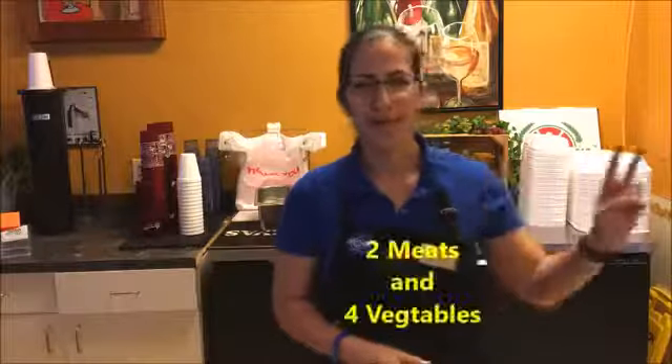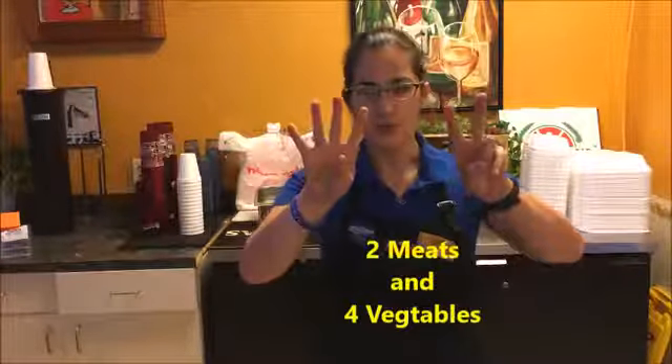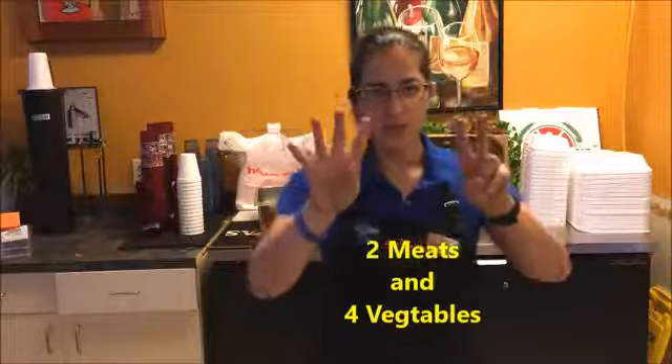We're going to have two meat elements and four vegetables. Two meats, four vegetables. Let's talk about our meats. Pepperoni and Italian sausage.